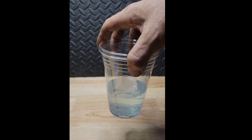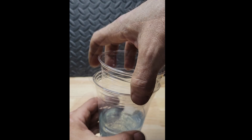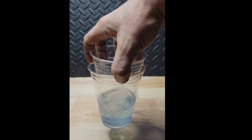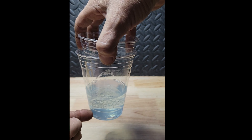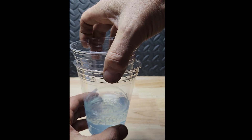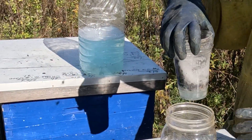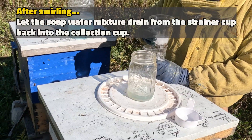When you stack your two cups together, you can see the brims want to go almost all the way together. Best practice is to keep them spaced apart as you're doing your swirling motion — that allows the mites to properly drop through the strainer cup into the sampling cup. Raise them apart, hold them there, and do your swirl. This time swirl for 30 seconds. After swirling, let the soap mixture drain from the strainer cup back into the collection cup.